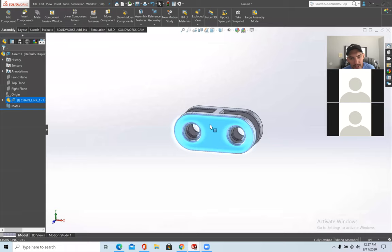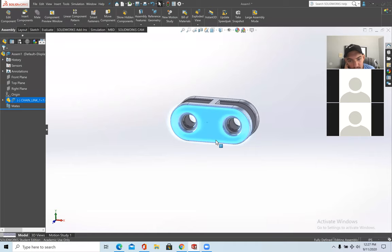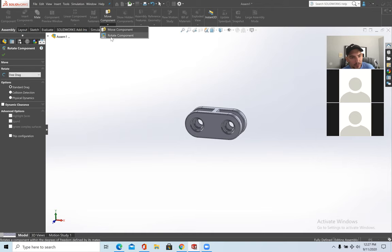The component is fixed — to unfix it, right-click and press Float. Now you can move the part any way you want. I'll right-click it and fix it again.